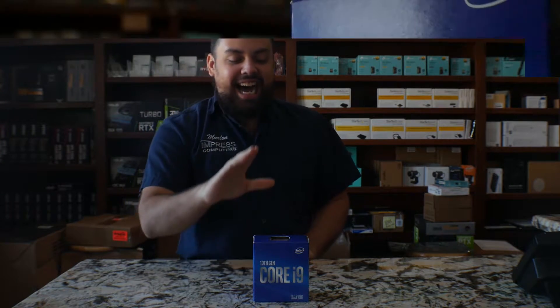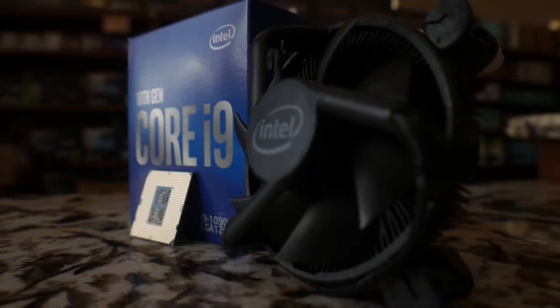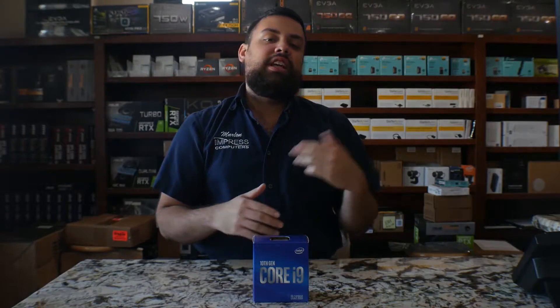Hey guys, Gornal from Impressive Peters, and today I have another video for you guys. We did previously an unboxing for the i7 10th generation. This is the i9-10900. This is not the K version since we don't have it yet, nor the F or the KF. We will have those coming soon, but for now let's go ahead and jump into this bad boy.